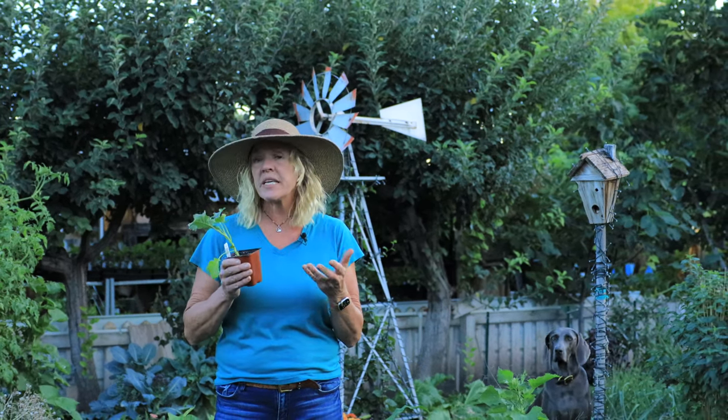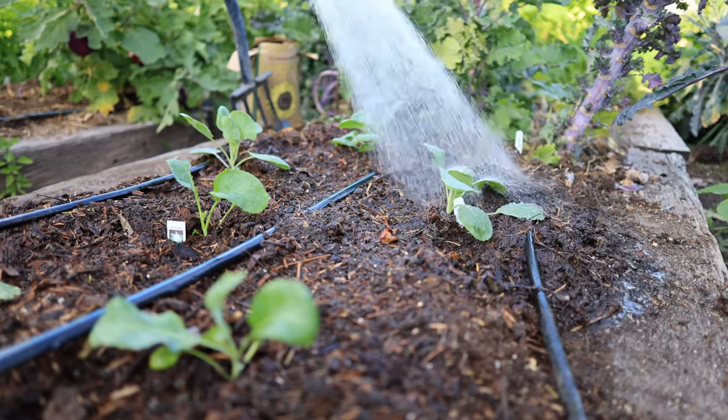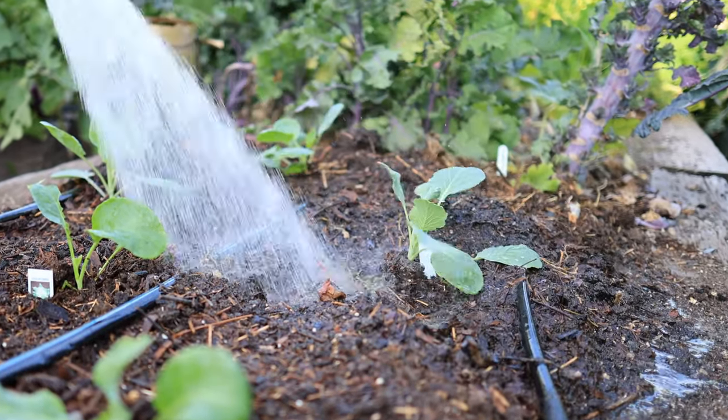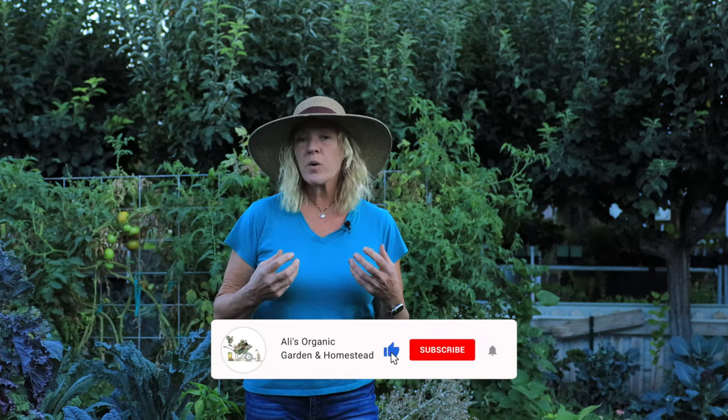Don't let your plants dry out. Keep the soil evenly moist all the way from the surface down below the root level. When brassicas dry out, especially that finicky cauliflower, they go through stress and it's really hard to rehydrate them. A lot of times that damages the crown of the developing head. So we want to keep them moist all the way through the growing season up until harvest.